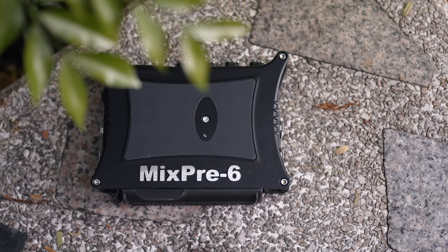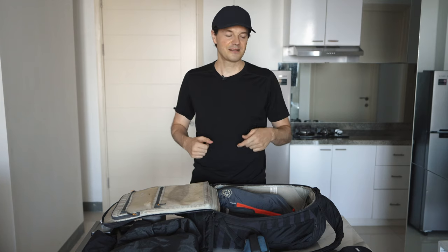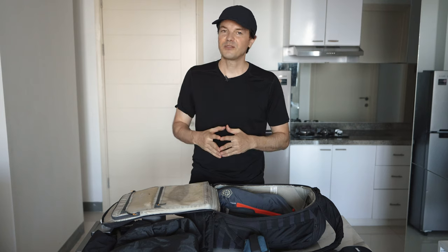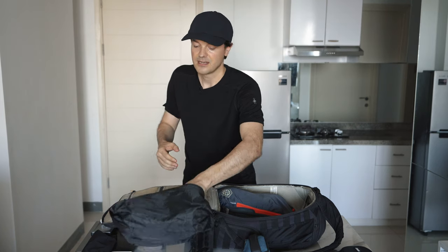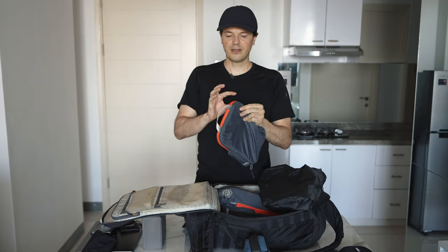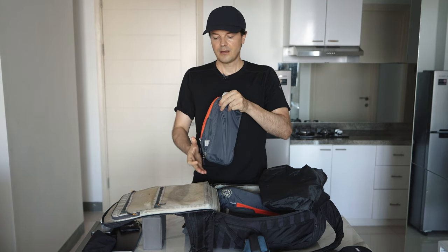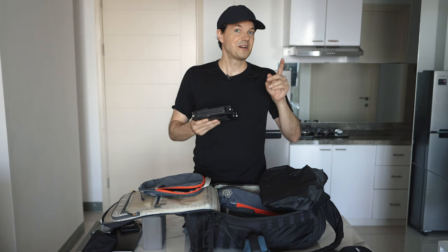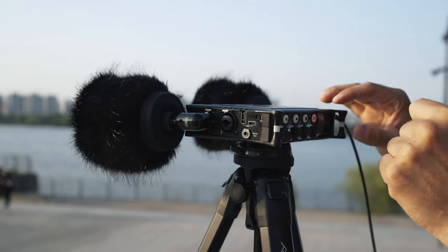As for recording devices, I have the Zoom F3 in my personal item bag together with the Zoom H1n. But I also carry the Sound Devices Mix Pre 6, which I carry here in this bag. If you're wondering whether security looks for it — no, they never did. I also never have batteries in it. They're only checking power banks; they haven't checked any of my recording devices.